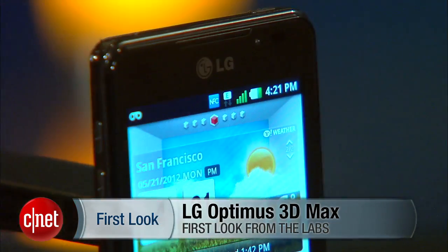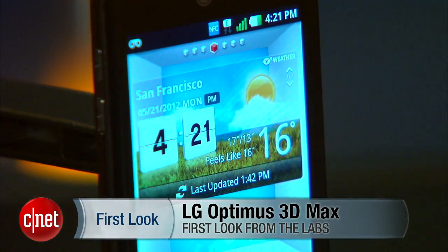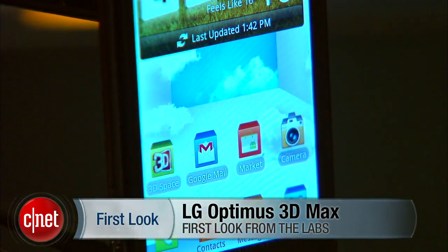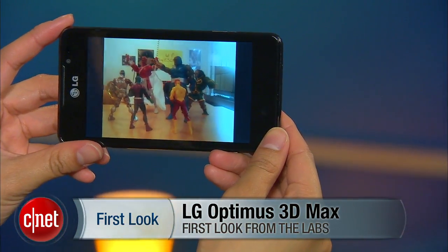Hello everybody, it's Lynn Law from CNET showing you guys the LG Optimus 3D Max. As you might have guessed, the 3D Max is just like its 2011 predecessor, the Optimus 3D, in that it lets you view images and videos in 3D without the need to wear those goofy 3D glasses.